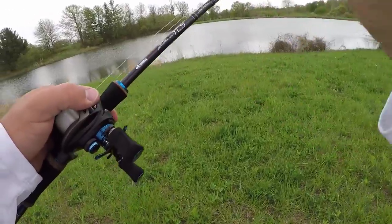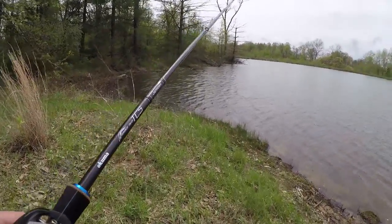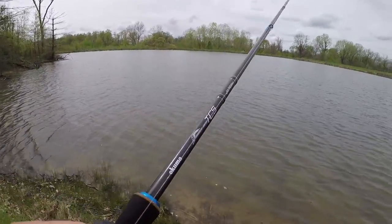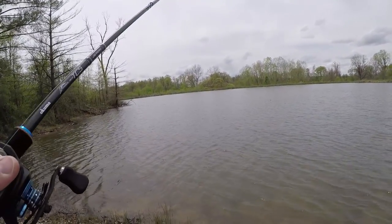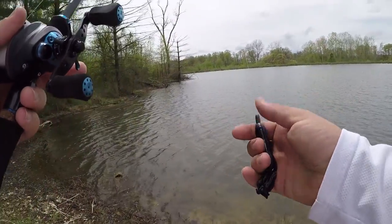We came over here to the windblown bank. I really only have about 10-15 minutes, but I just want to tell you guys how I was fishing the Vialcraw, which is a swimming-type craw.